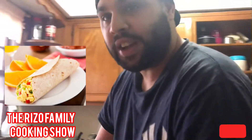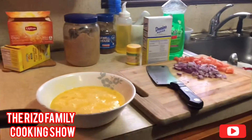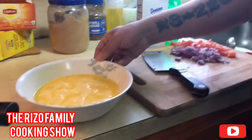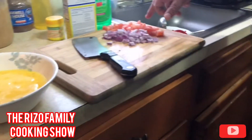Alright guys, I already got the things cropped up here. I got it on six eggs, banana ready, tomatoes diced up.